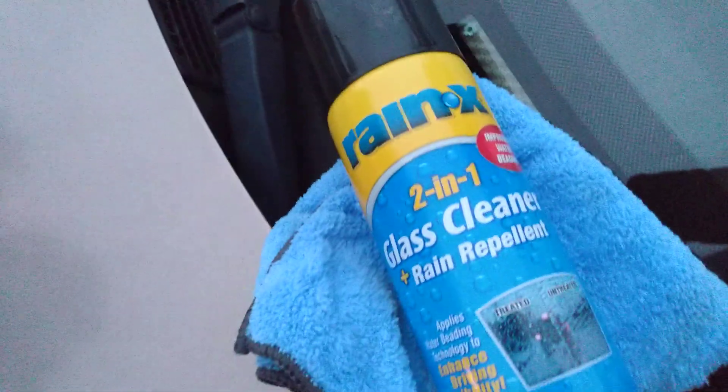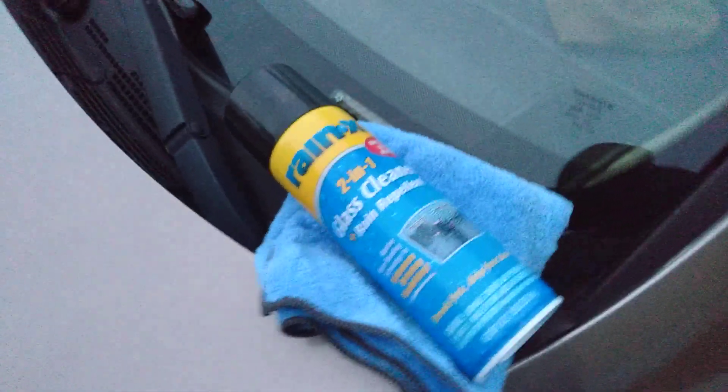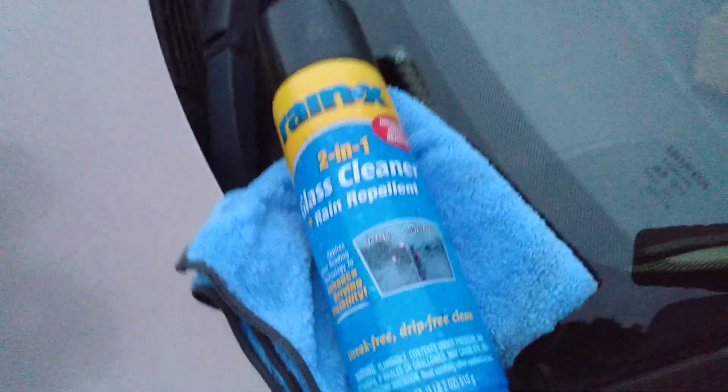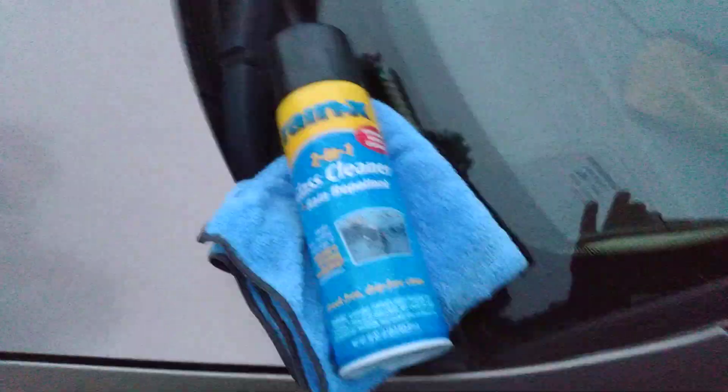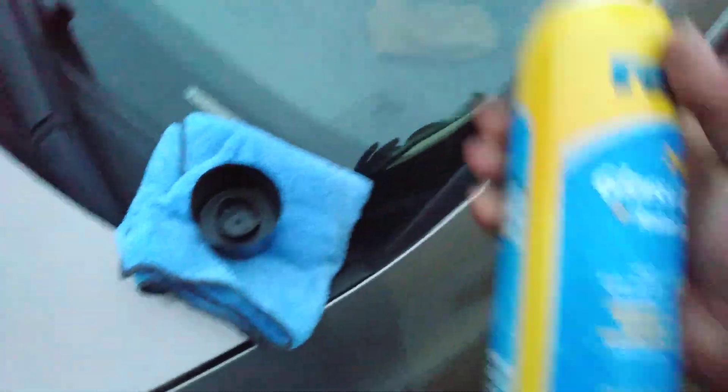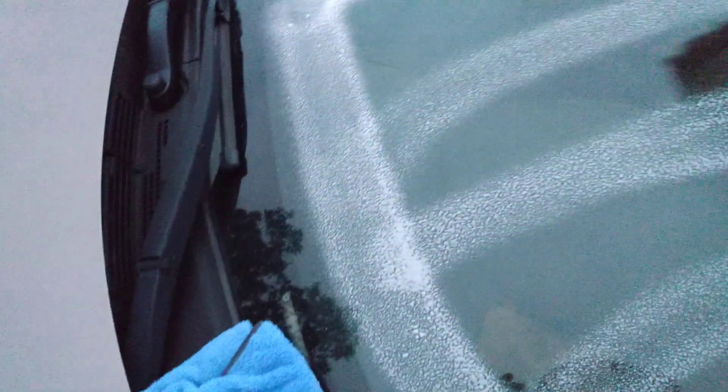Let's try out the Raynex 201 glass cleaner, Rain-X repellent. This is the aerosol formula. Let's see how this stuff cleans. Shake it up a little bit. Let's hit it. Let's see how it applies — how does it cleanse? That's how it goes on.